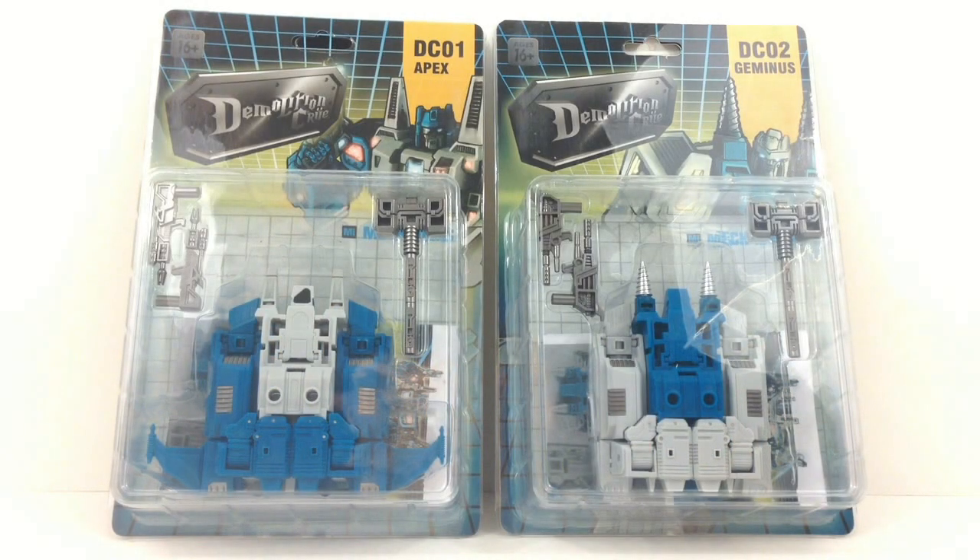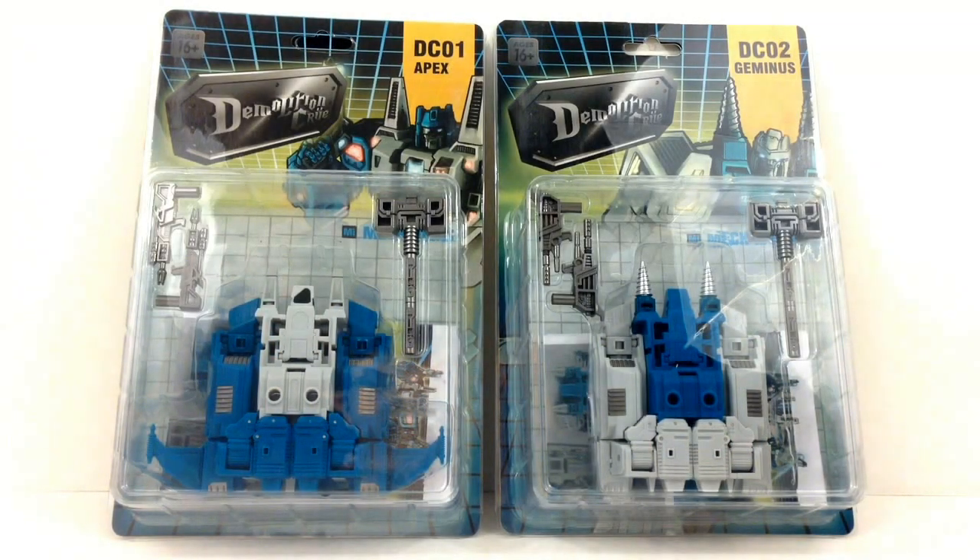Hey guys, this is Tembio coming at you with another Transformers 3rd party review. This time I got the Demolition Crew from Mech Ideas — DC01 Apex and DC02 Geminis.